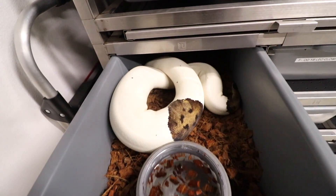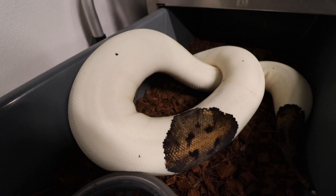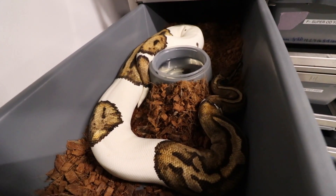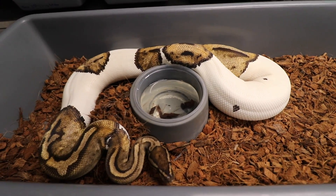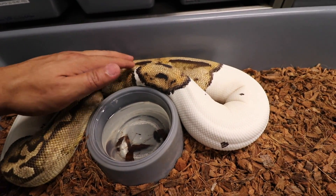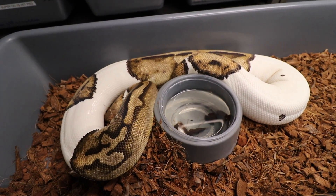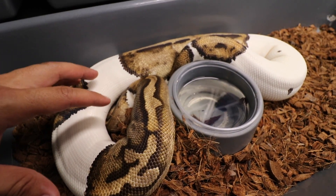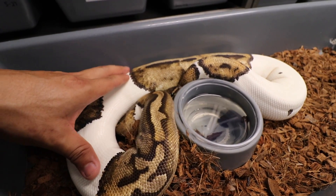Right here we have a Pied female — she was also bred to the Blackhead. And here's another cool one: a Pied Het Lavender — she just ovulated and was bred to the Blackhead Leopard Het Pied. Everything out of this clutch is going to be 50% Het Lavender. I'm really excited about this girl — I got her two years ago, she laid for me last year and totally missed the Dreamsicle odds, but hopefully we get some really cool stuff off of her this season.